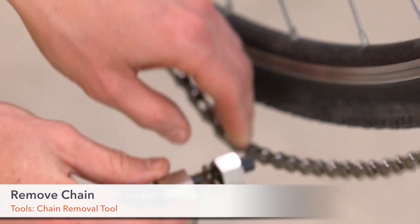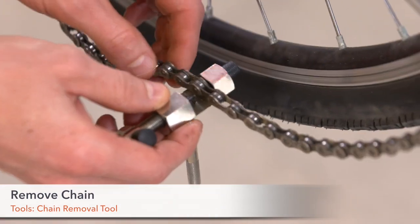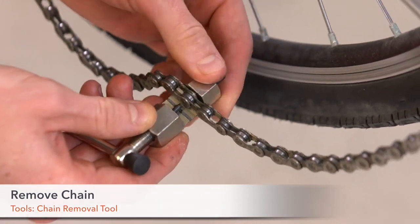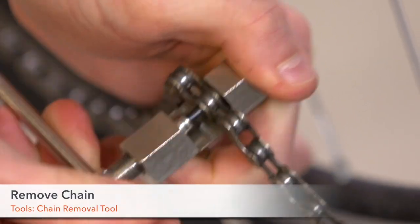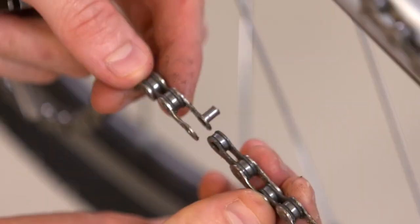Step 4. Remove your bicycle's chain. Be careful not to push the pin completely out to the other side.